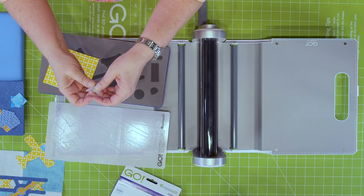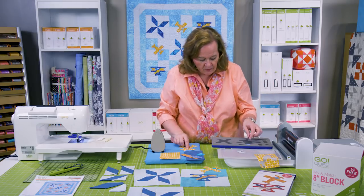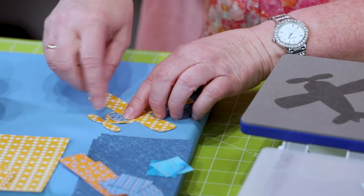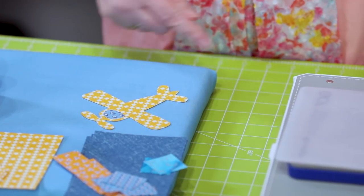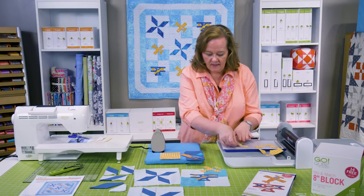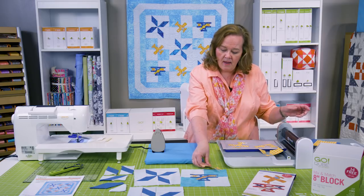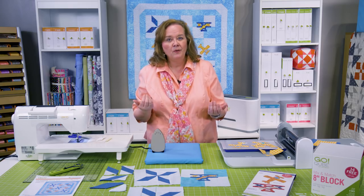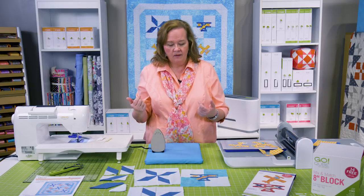So now I've cut the little windshield and our little propeller plane. Look at how cute this is — that little piece goes right there. Think how long it would take to trace those onto your fusible and cut them by hand. Now I'm going to show you the other blocks in this fun project called Propeller Planes. It's a free downloadable pattern from AccuQuilt.com, or you can go to your local signature dealer and they can help you download it as well.